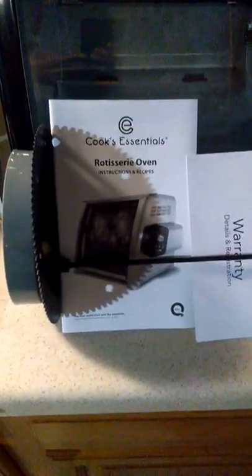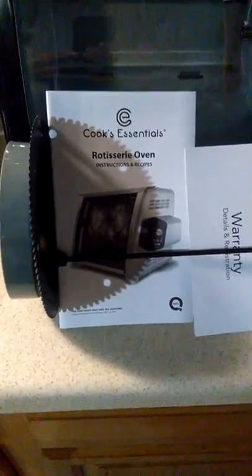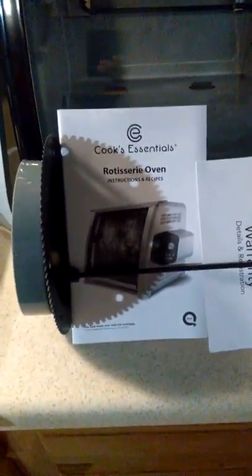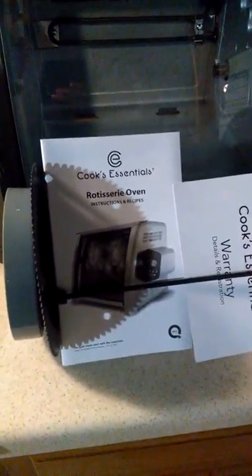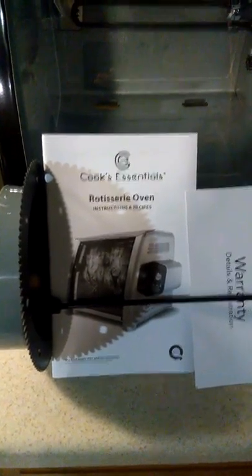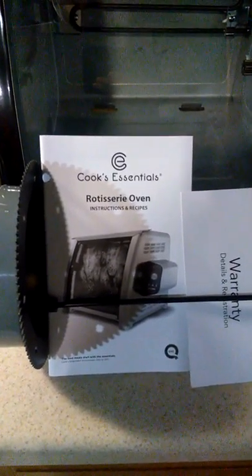Hey guys, Joe here. After years and years of wanting one, I finally got myself an actual rotisserie. This is the Cook's Essentials rotisserie by QVC — they went to Ronco, got the design or had them build theirs. It looks exactly like the original Ronco 'set it and forget it' style, which is what I prefer. This just arrived yesterday in this ginormous box that you see already opened.